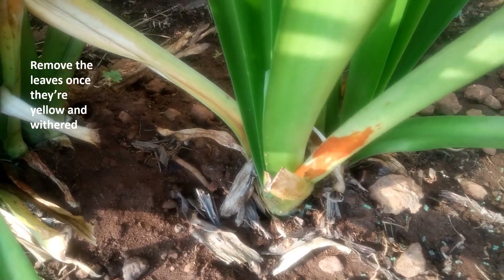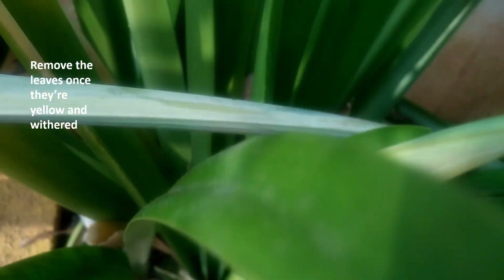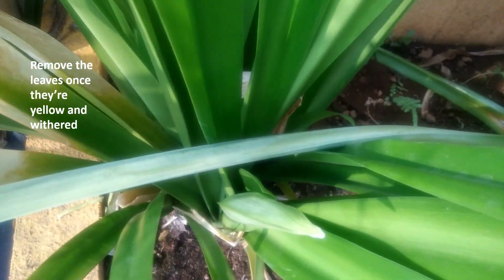Once you see yellowish leaves around this plant, you have to remove them slowly without damaging the root balls. You can see all the damaged leaves have to be removed. As soon as you remove all the yellowish leaves, you can see new buds coming up from the center of the plant.